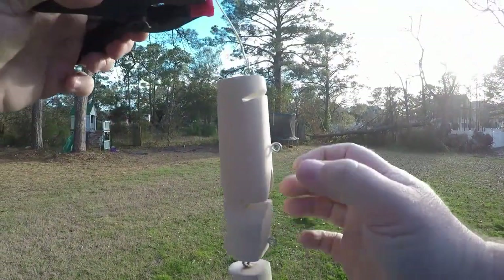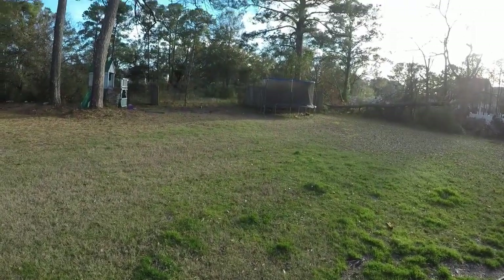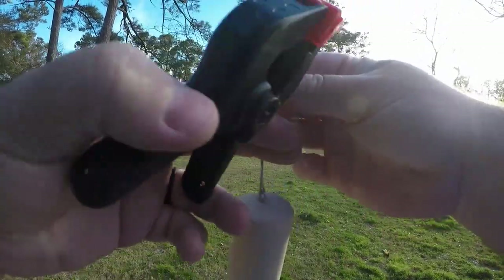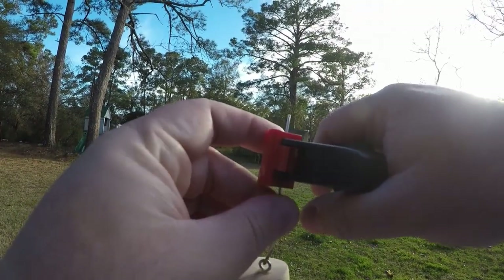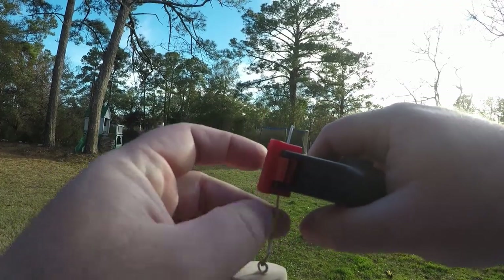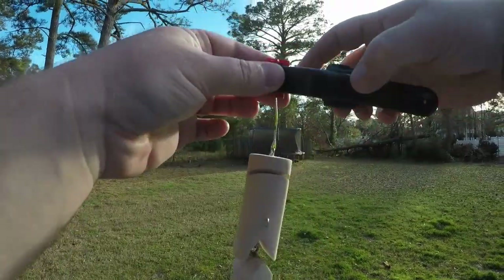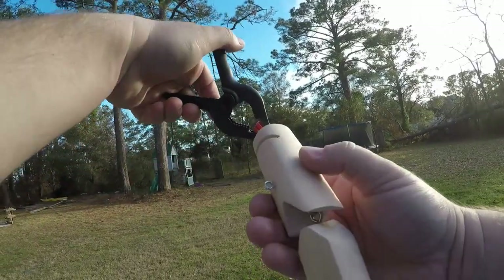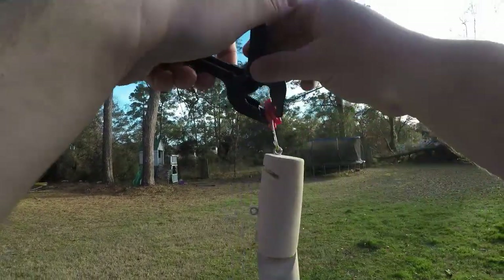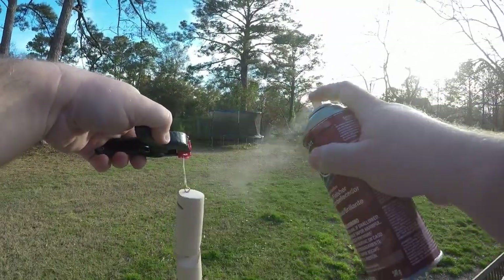Alright y'all, my super glue is set up. I squeezed that too much. I can do that and then bend it at the top like that. Okay, my super glue is set up. This is ready — I have my lip slot cut and this is ready for some clear coat.